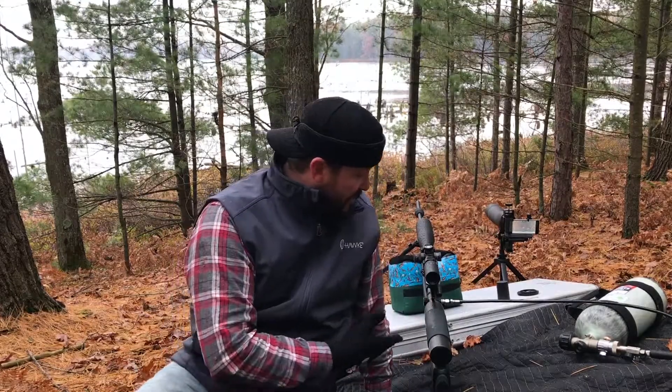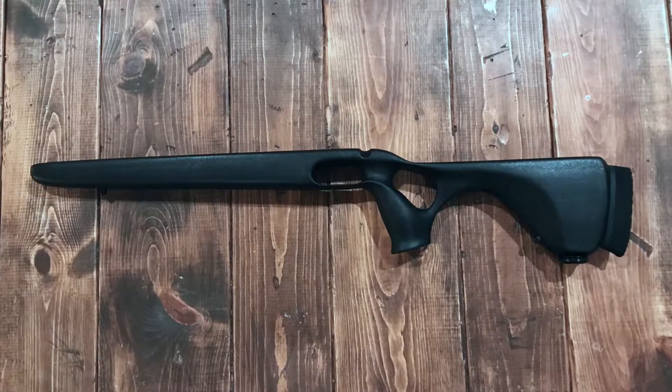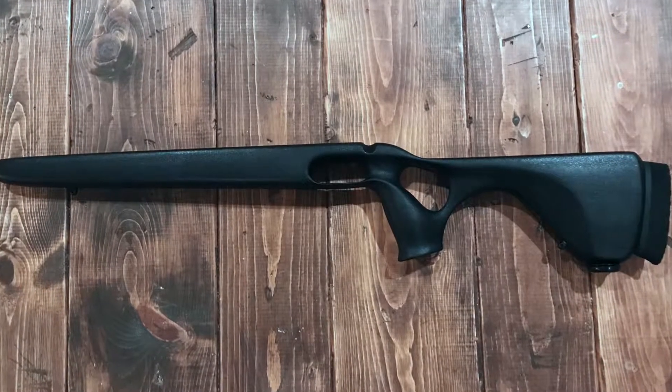If you've got a Texan, send it to David — hands down. Part of his tuning services he offers is the Mad Dog stock. This is the Mad Dog Raptor Long, which is a newer Mad Dog version. I got a chance to talk and collaborate with Doug from Mad Dog Stocks, and combining all of these things together, this gun is awesome.